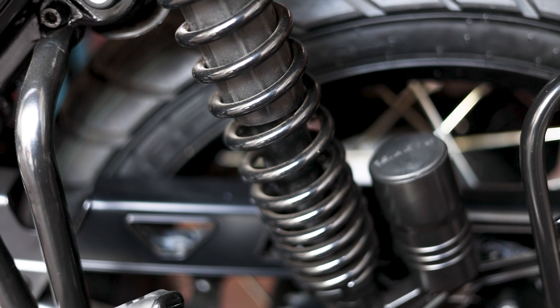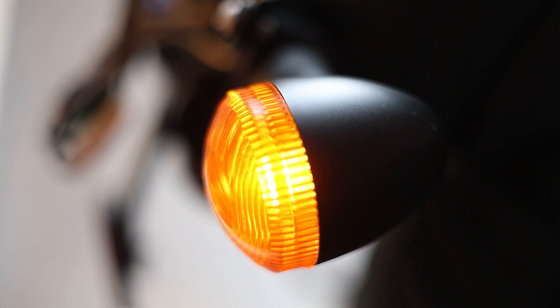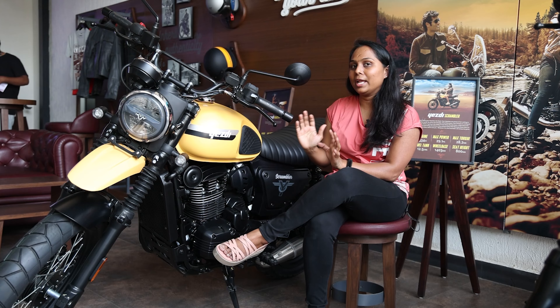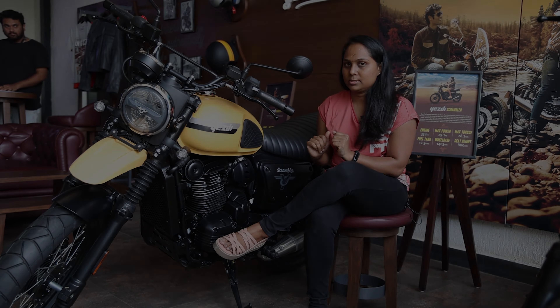The SD Scrambler has full LED lighting, including a headlamp, side indicators, and rear indicators — complete LED throughout. It also has a USB charging port with both a standard USB and a Type-C port.